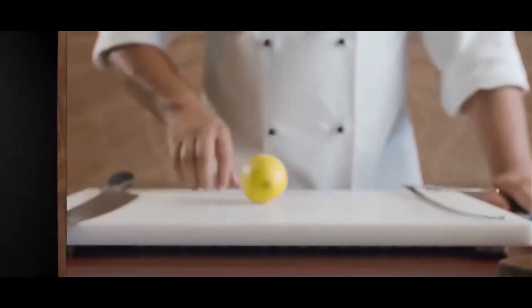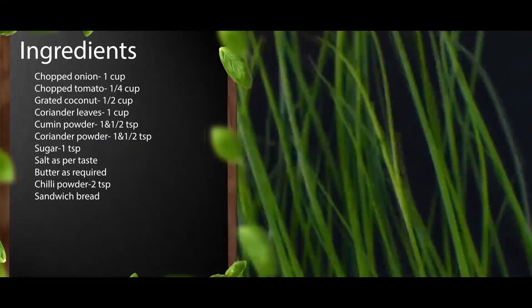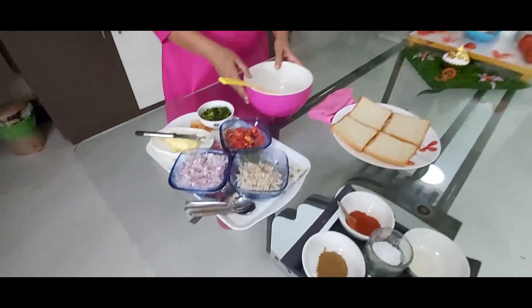Many many thanks to USV people for giving me the opportunity to upload a recipe video. USV team has won our heart. Let us see the recipe. Today we are going to see the recipe. My experience will be displayed here. The raw material is cut and arranged in the tray. Now we will start the recipe.